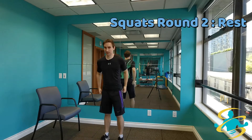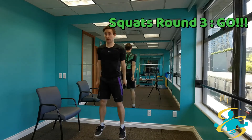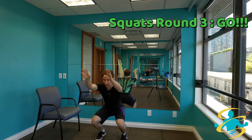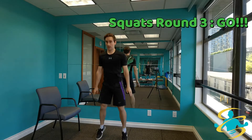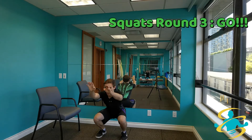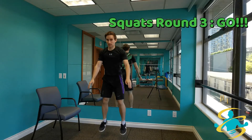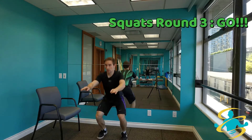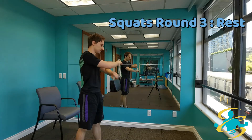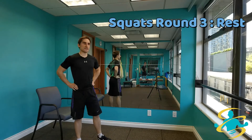Round number 3. Ready, set, let's do it. I'm switching up the techniques just to show you guys some of the different variations. It's all about how much you can push yourself — keep the pace up. Less than 10 seconds left. 5, 4, 3, 2, 1 — 10 second rest. Just one more to go. Focus on your breathing for those 10 seconds.